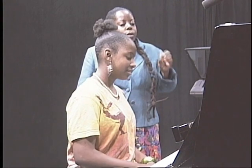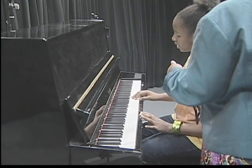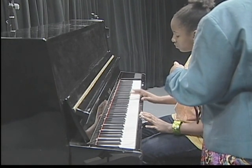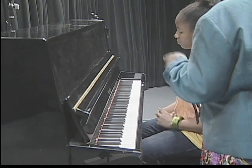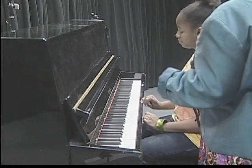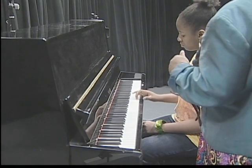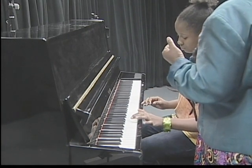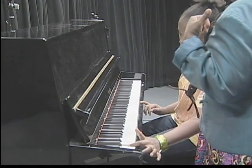Now we talked about finding the note C. Which key is C? I remember you said that at the beginning of every set of twins there is a note C. That's right — to your left or right of the twins? To your left. Good. So find C anywhere on the piano. Now find another one, and another one, and another one. Very good.